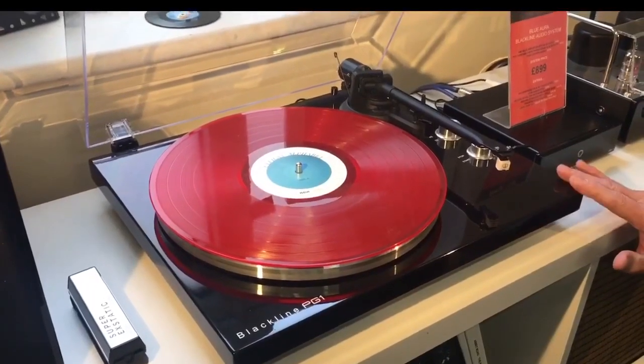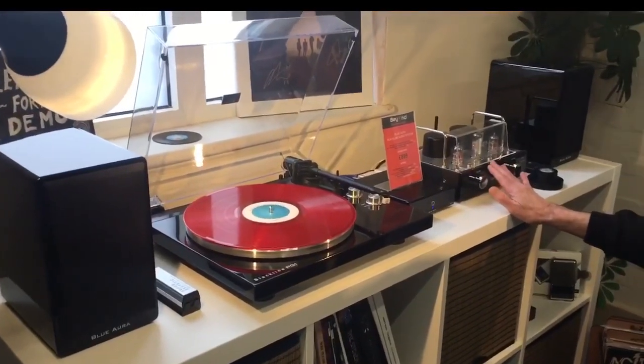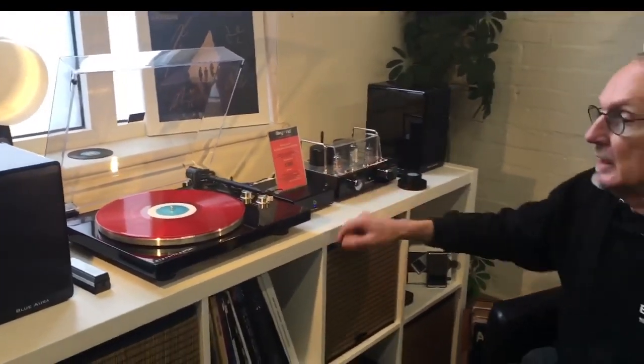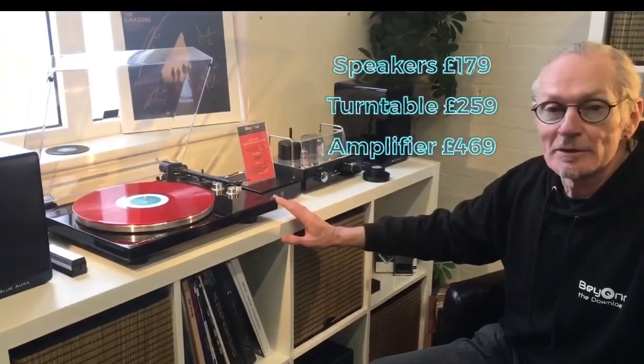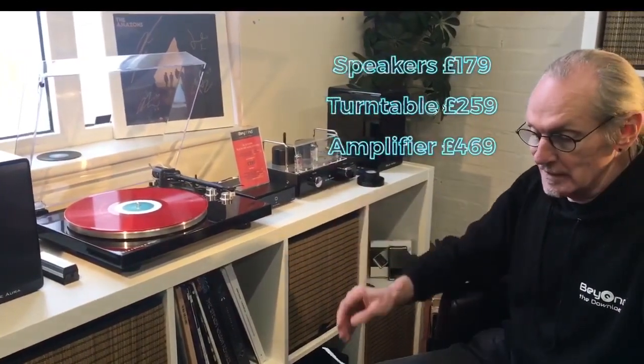You can buy all three items — the speakers, the turntable, and the amp — as a package for £899. Or separately: the speakers are £179, the turntable is £259, and the amplifier is £469.